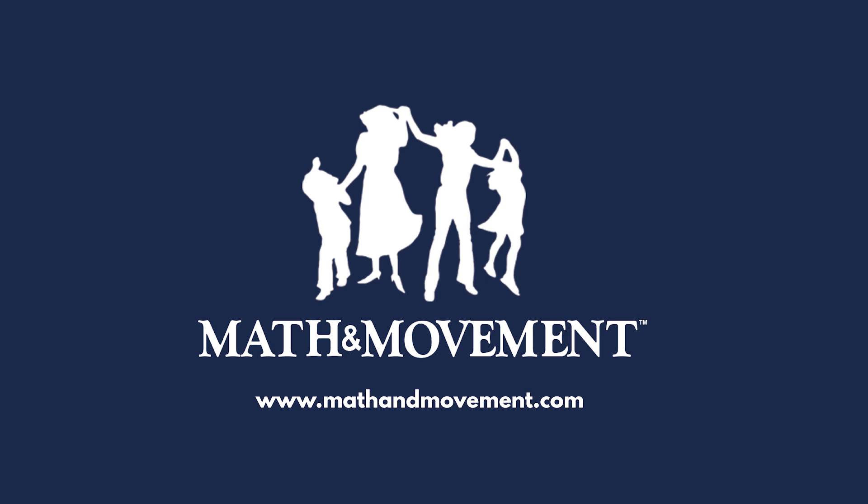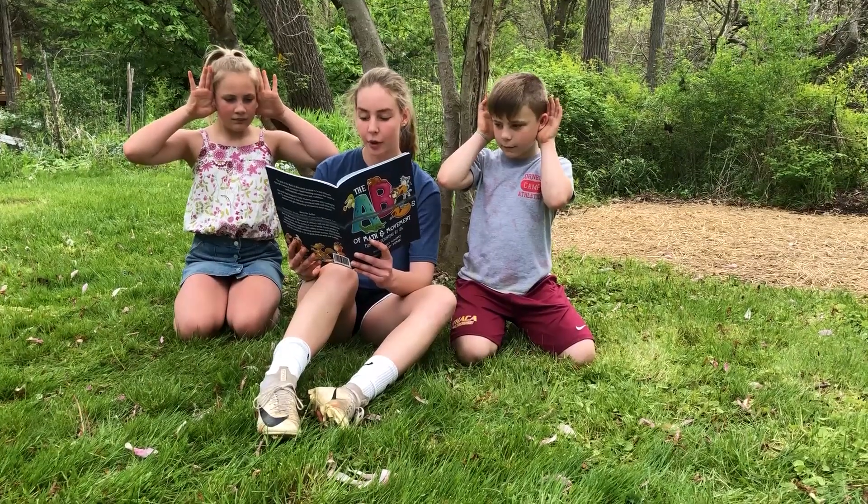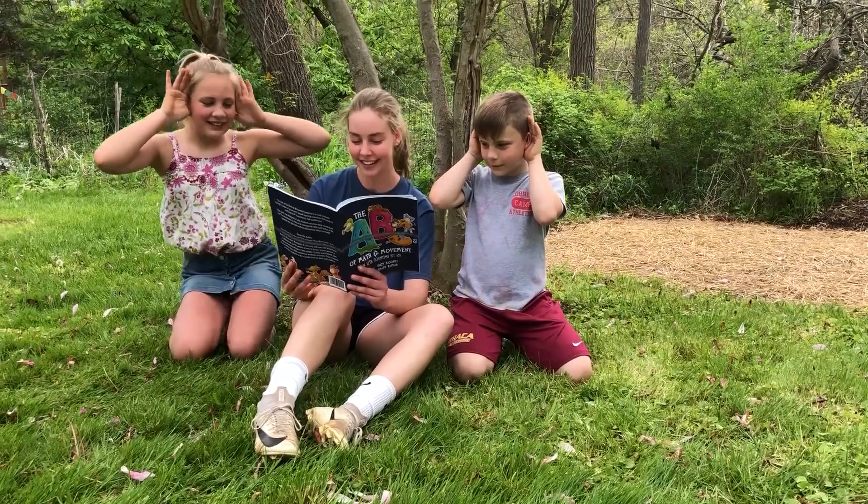Let's make large fox ears by placing your hands next to your ears, palms facing out. Whisper, one. One! Wiggle your tail and shout, two! Two!